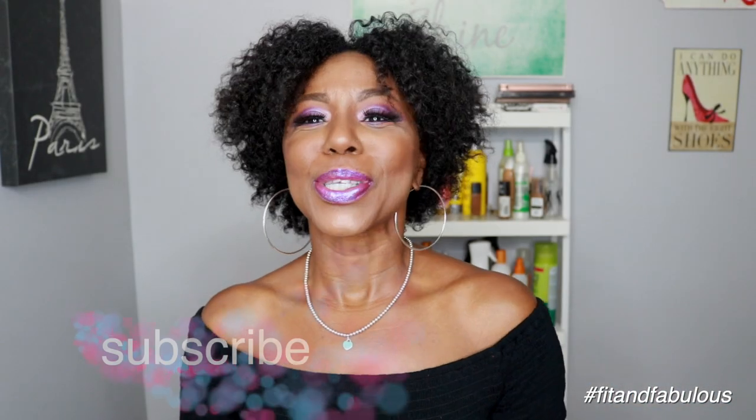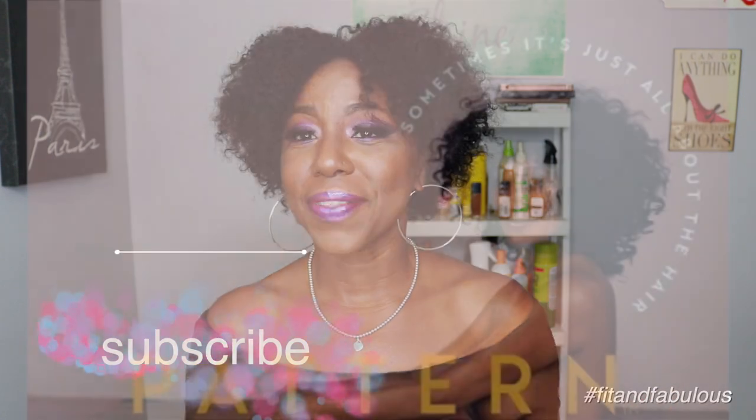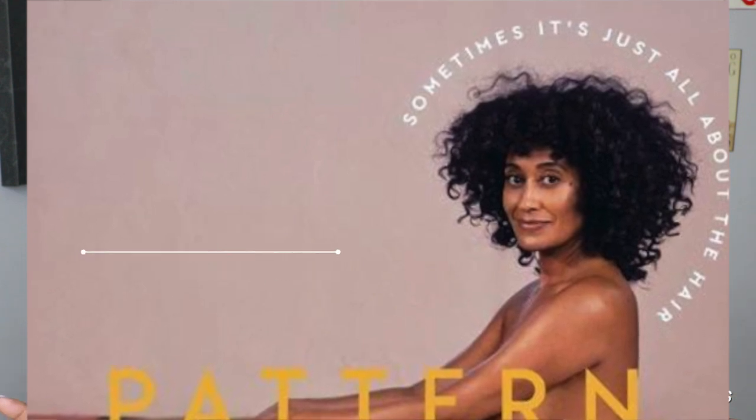Welcome back to my channel. As you can see from the title of this video, today I'm going to be doing a review of the highly anticipated Tracee Ellis Ross Pattern hair care line. I have all the products in the line and I'm going to give you my review on what I think about all of them.